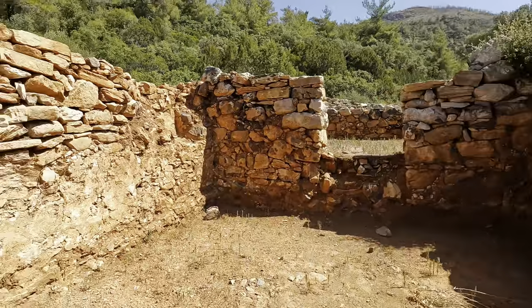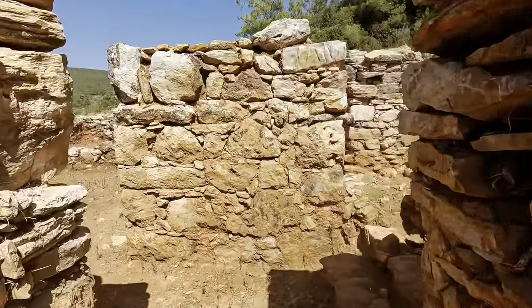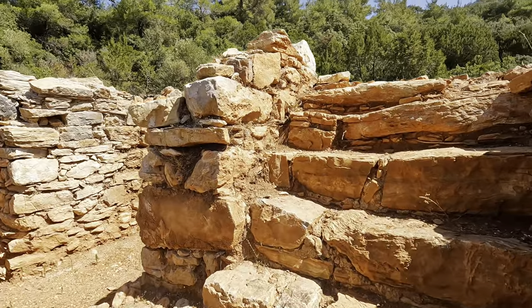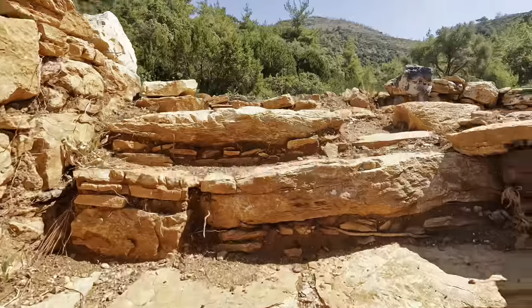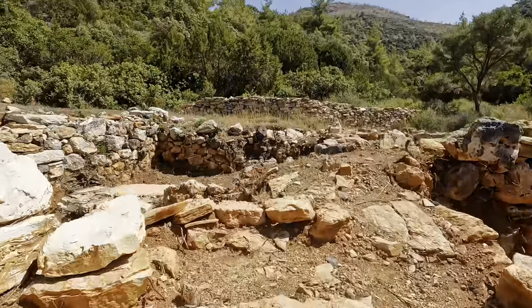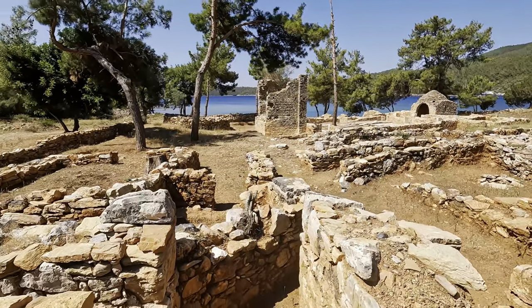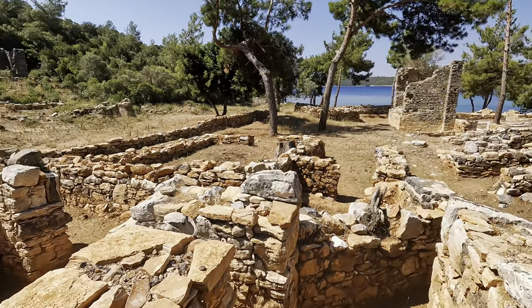What did the buildings look like? Am I on a street? An alley? Inside of a building? What were they used for? I let my imagination wander as we walk through the area. Definitely one of the best things.